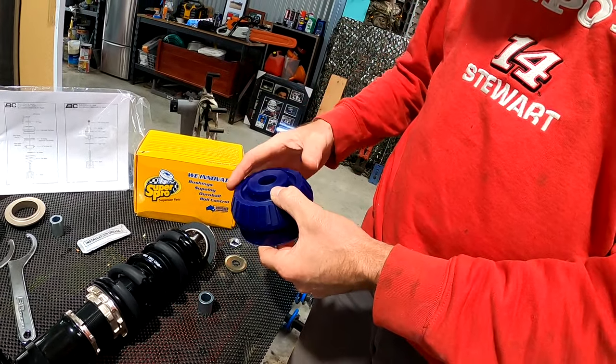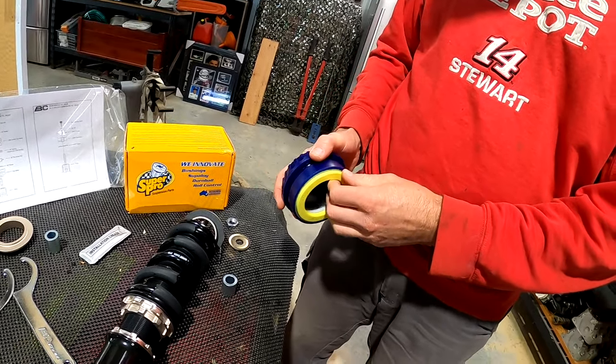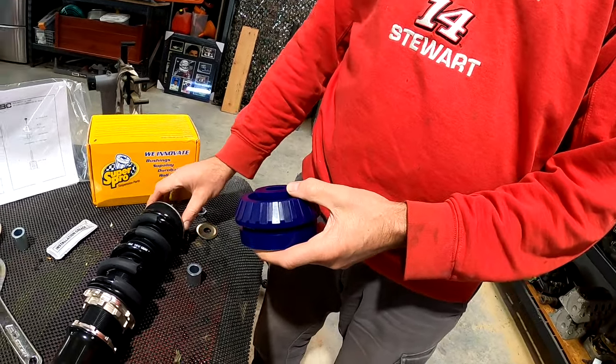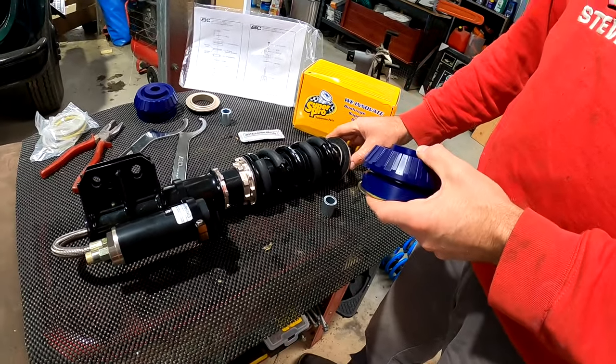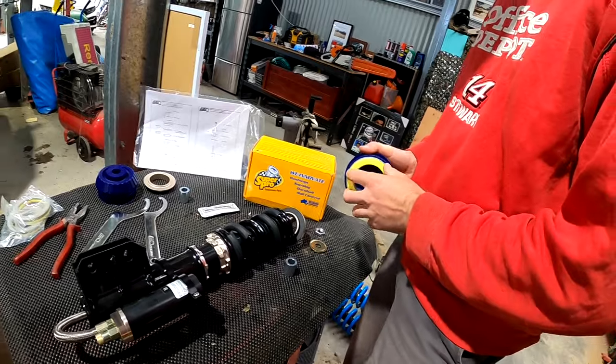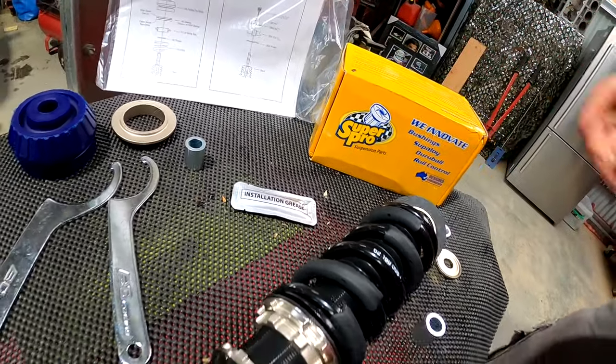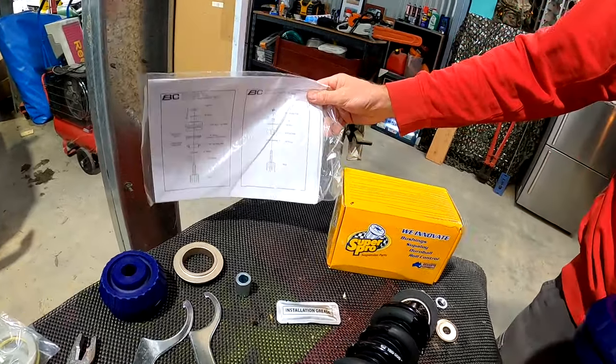...we've gone to Super Cheap and fixed this up with some Super Pro bushes. Thanks very much to those guys - quite prompt, it came in within a week. They're always good with letting you know where your orders are up to - very prompt. Communication is the key in retail. So what we're going to do is, using a little bit of lube, we'll do the typical man thing and not bother reading the instructions.